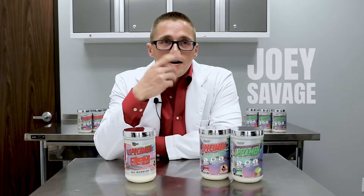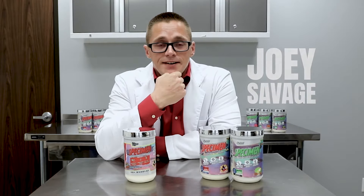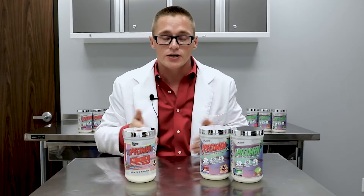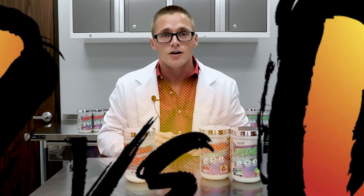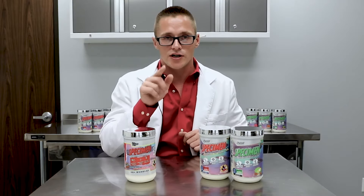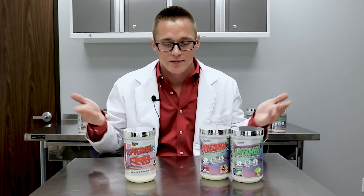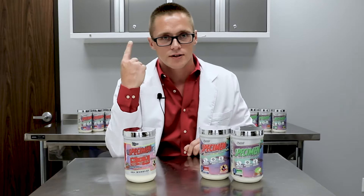All right, folks, as many of you know, the beginning of Glaxon Season 2 has commenced. We've been dropping formulas just about as fast as we ever have, so we've decided to make a new segment here on the Glaxon YouTube called V1 versus V2. Without further delay, let's get right into Specimen on this episode of V1 versus V2.